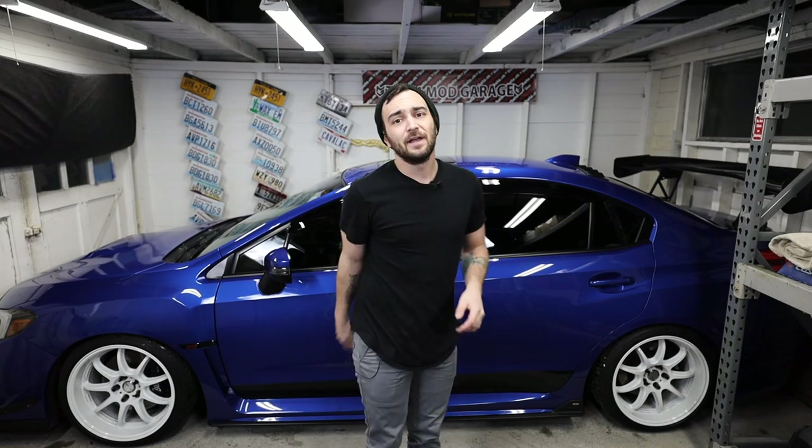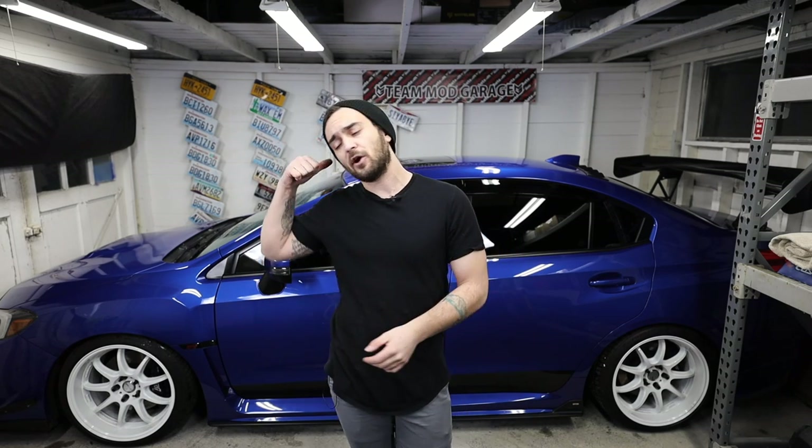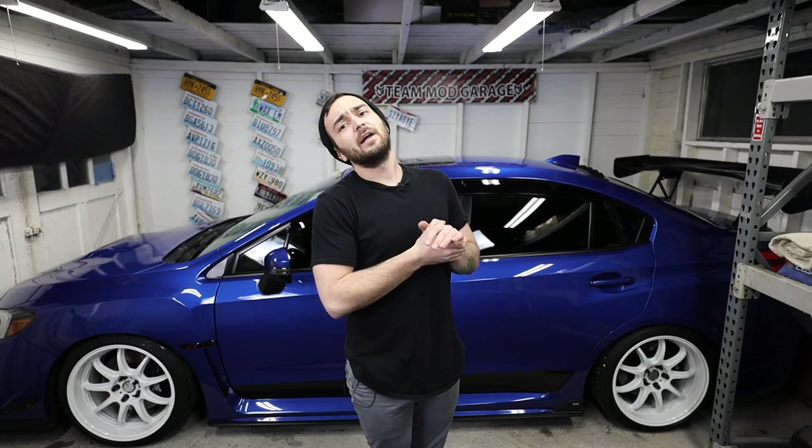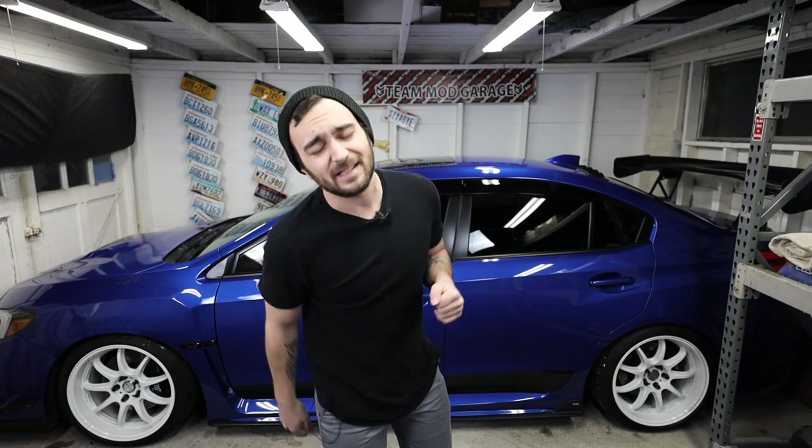So with that, you guys know what to do. If you like this video or if it was beneficial to you, go ahead and tap that like button and turn it blue just like the car behind me. And if you guys are not already subscribed and you want to be, you can subscribe to the channel. I will catch you guys in the next one. Peace out, homies!